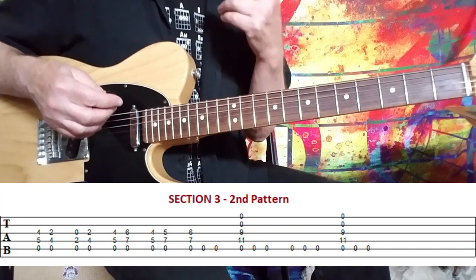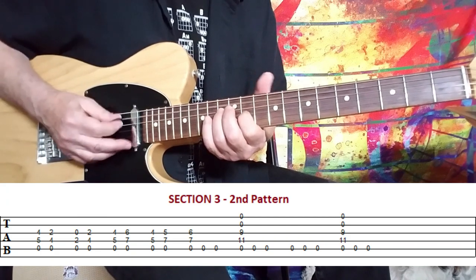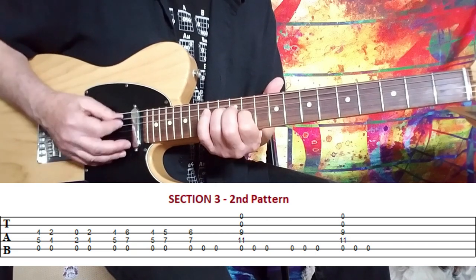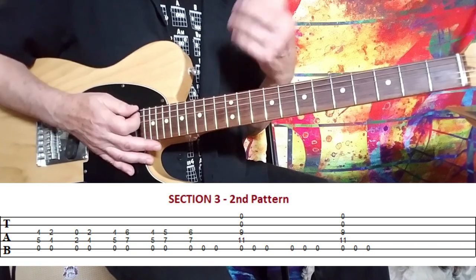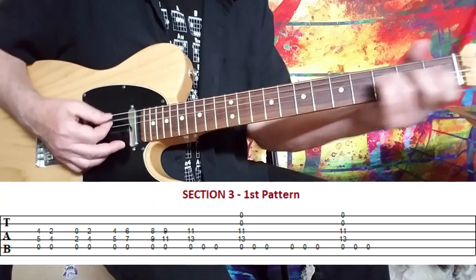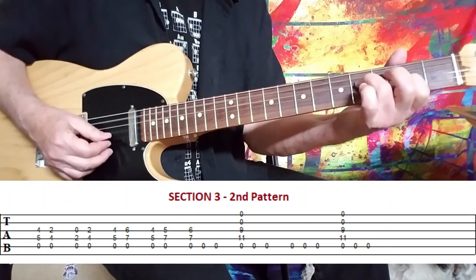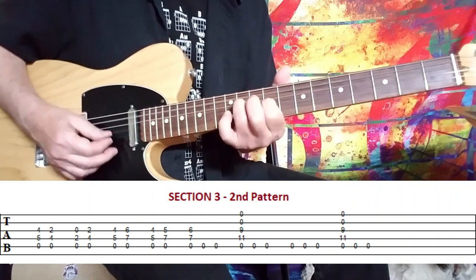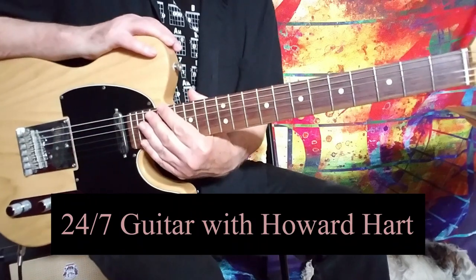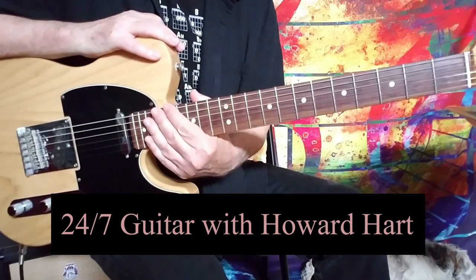But the main thing is when you get to the tail end of each one of those, you do the same down, down, up, down pattern, hitting those open strings. So if I play that really slow it should go like this. And that's it — Four Sticks, just a few easy parts, no guitar solo, and you're good to go. Thanks so much for watching again, and we'll see you guys soon.